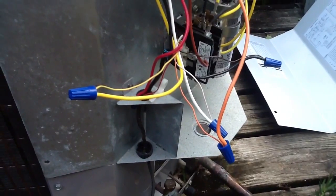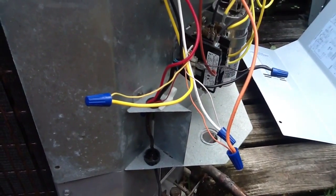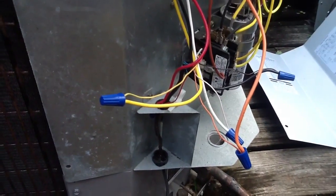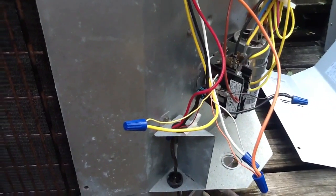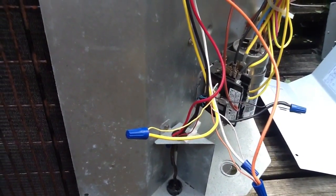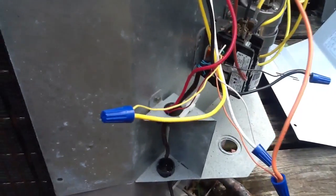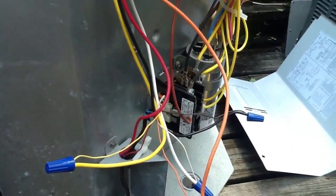The white wire energizes your heat strip. In the event it goes into defrost, the yellow wire runs on both the heating and cooling cycle, and the red wire is your hot wire that sends the signal down to the board. Here's the particular board on this unit.